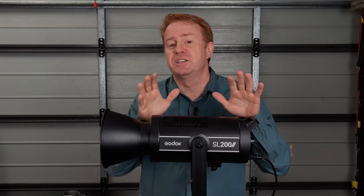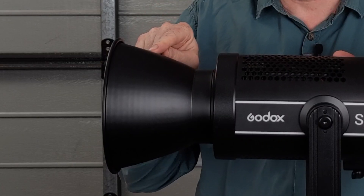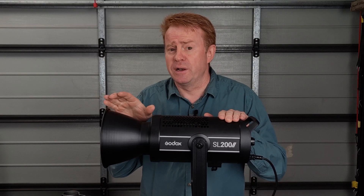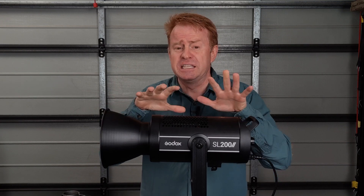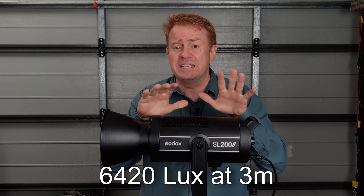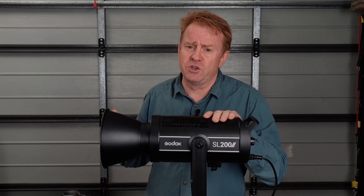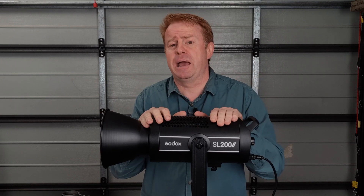Now the positives — and this is where I contradict myself a little bit. The first positive is the reflector. While it's not very even, it does increase the light output six times. With the reflector on this is six times brighter — you get about 6,500 lux at three metres. That is staggering. So even with that amount of light, if you put a very light diffusion on the front like an opal frost you are going to still get a massive amount of firepower.